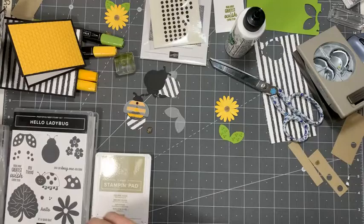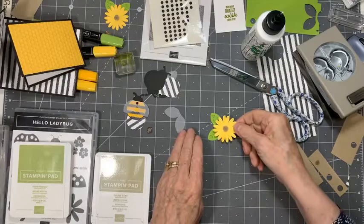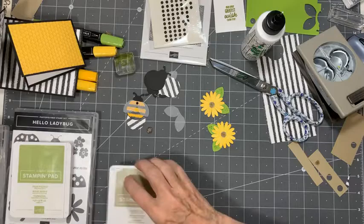Now I'm going to put a little bit of glue on my leaves so that I can see where I want to drop my flower onto it. I think about there is good. So there — we've created a little flower. I have another one that I did earlier. I don't know if we'll use them both, but we'll see. I just wanted to show you how to make them. Next we're going to do our little bumblebees.